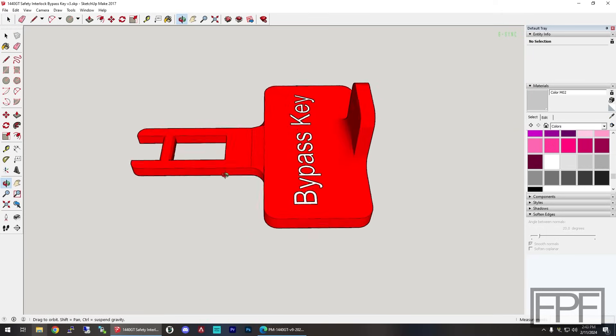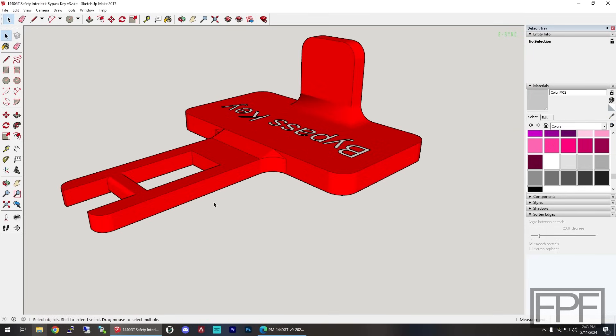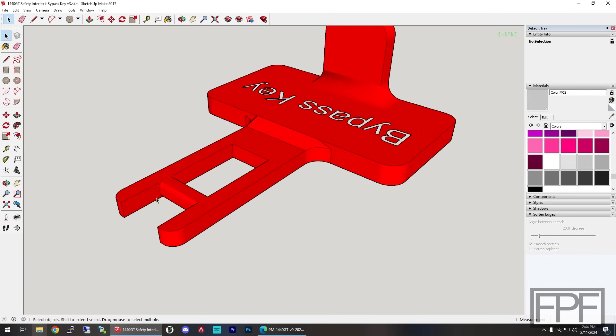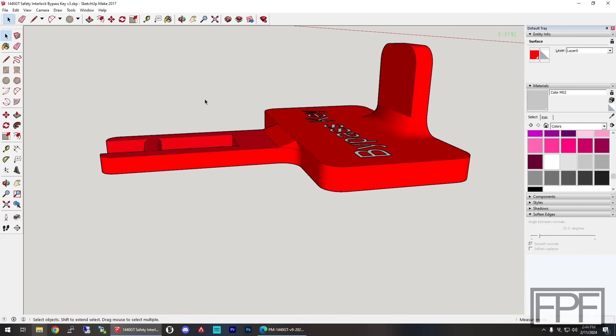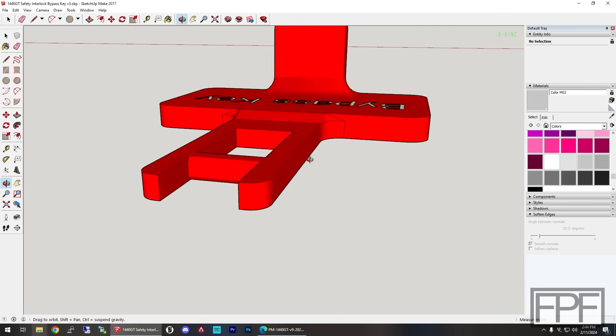Here is the design I came up with. The way this interlock works is there is a center section that has to drop down into this rectangle while these two pins at the end push in on another part of that interlock. I think we're well positioned to just print this face-down on the bed and have good strength — I don't think the layer lines are going to cause any issue with this potentially snapping off in the interlock, but we're not going to know for sure until we try it.